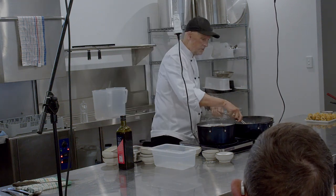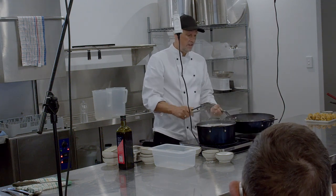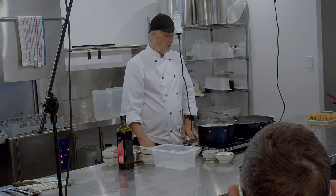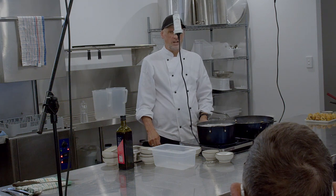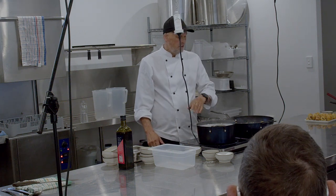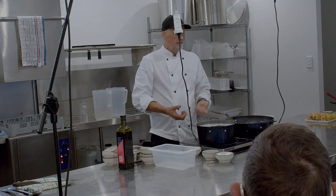I'll just throw that Parmesan through here with some flat parsley. For years and years I was like no, you never put Parmesan in pasta with seafood. But I've always liked just a little sprinkling of it in seafood pasta — it kind of gives it umami, that deliciousness.